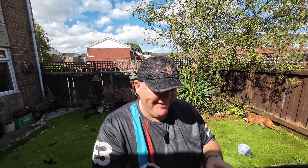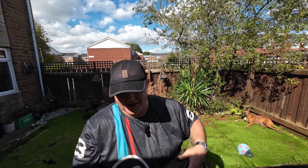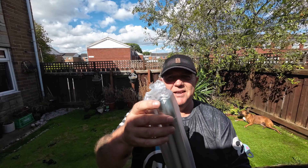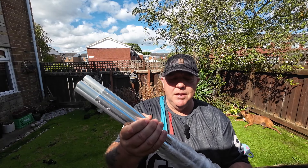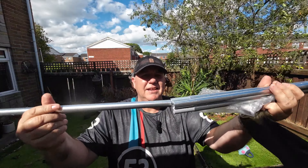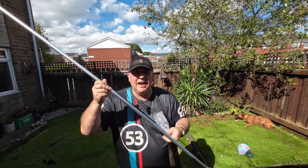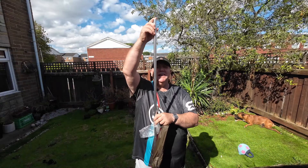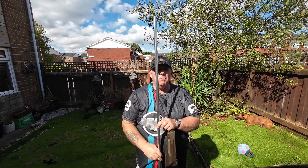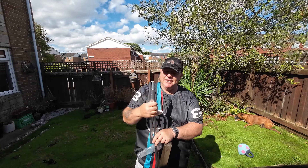Then we have the poles - or should I say, the pole. That gives it away a little bit. It's just one aluminium pole. I'm not sure of the diameter - it's elasticated and it just clicks together. Standing it up next to me, you can see from that one pole what the height of the tent is going to be.